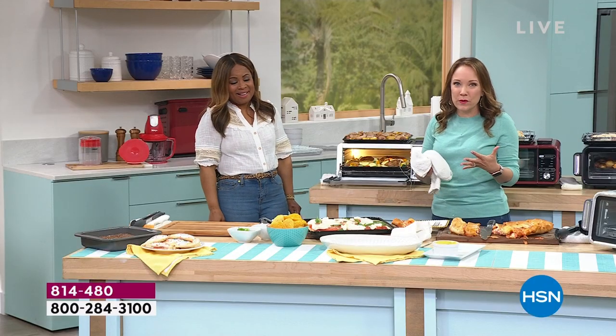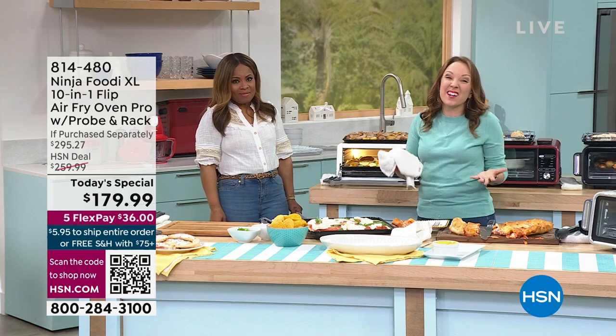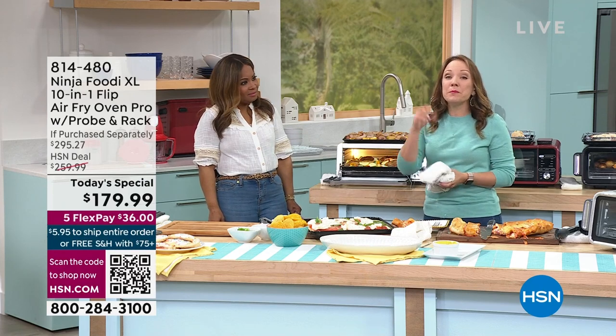It's got the airflow that goes around it — it's going to surround your food with hot air. It's like having a convection oven on top of your countertop. Plus you're getting the probe. This is new — let me show you how this works.